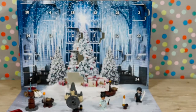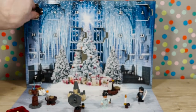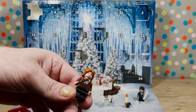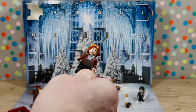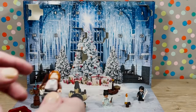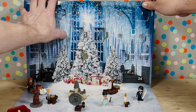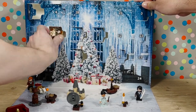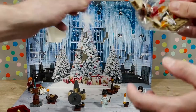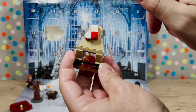Number ten — here we have Ron Weasley, Ron if you're nasty, and he's got a wand which I'm surprised is not broken. Number eleven — here we have a fireplace. Here is the really cool fireplace. I love that the stocking moves, it actually dangles — that's my favorite part.